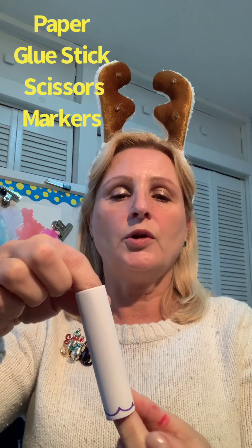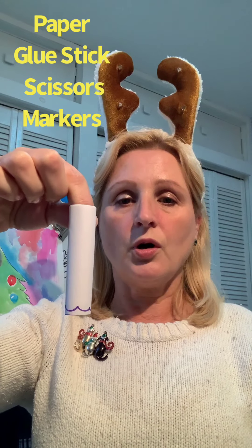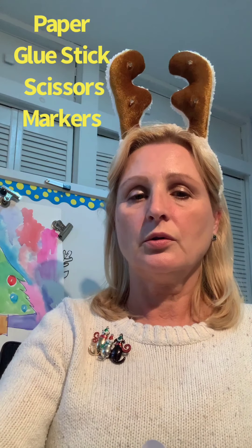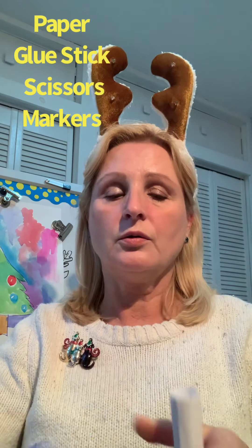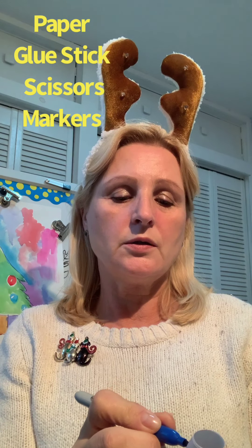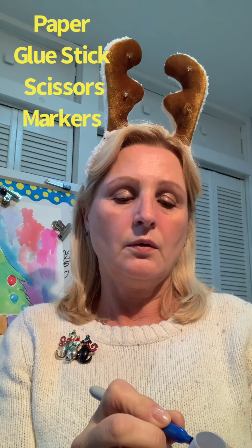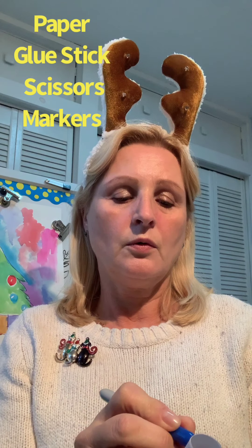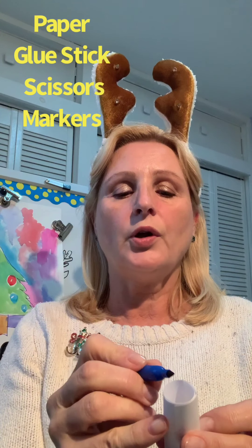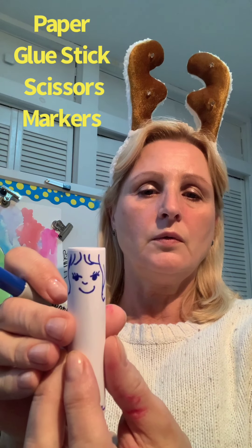So it's all up to you how you make it. Now you can draw a face for your angel, and hair and some clothes — it could be a boy or a girl. I'm going to draw a simple face on top: eyes, nose, mouth. See, I drew a simple face. You can draw any hair you like.